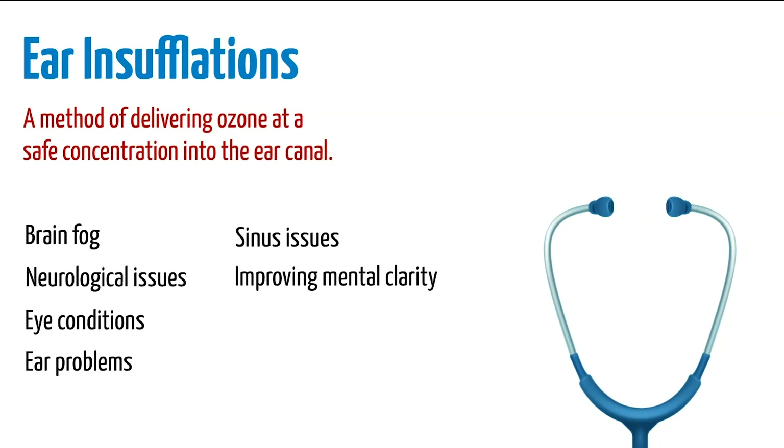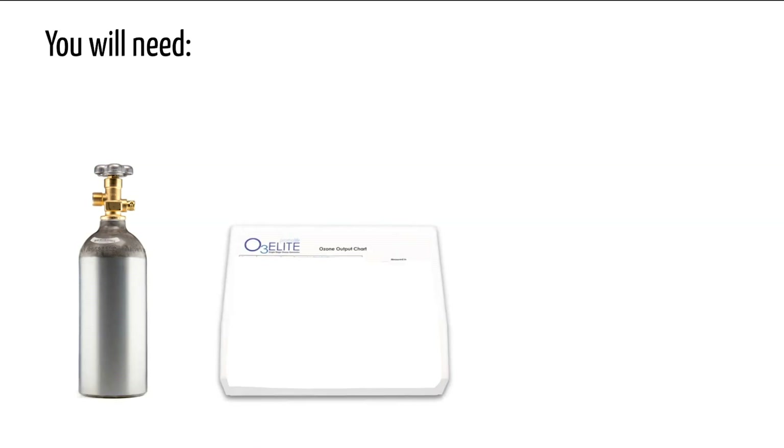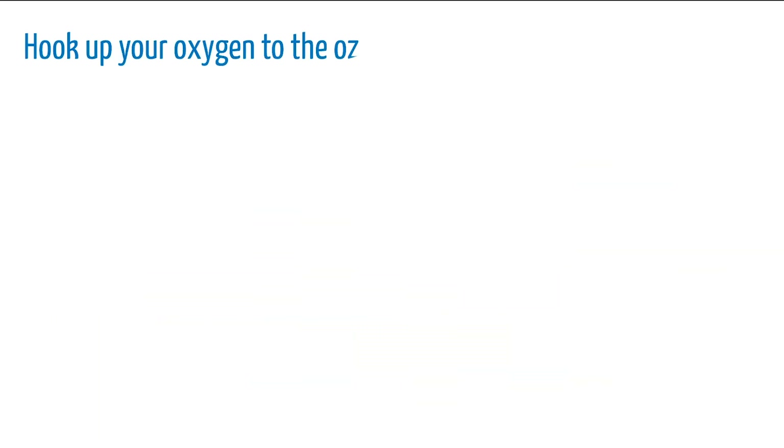You will need a high purity oxygen source, an ozone generator, a water bubbler humidifier combo, and an ear scope. First, hook up your oxygen to the ozone generator. If you've never done this, check out our setup video linked in the description.